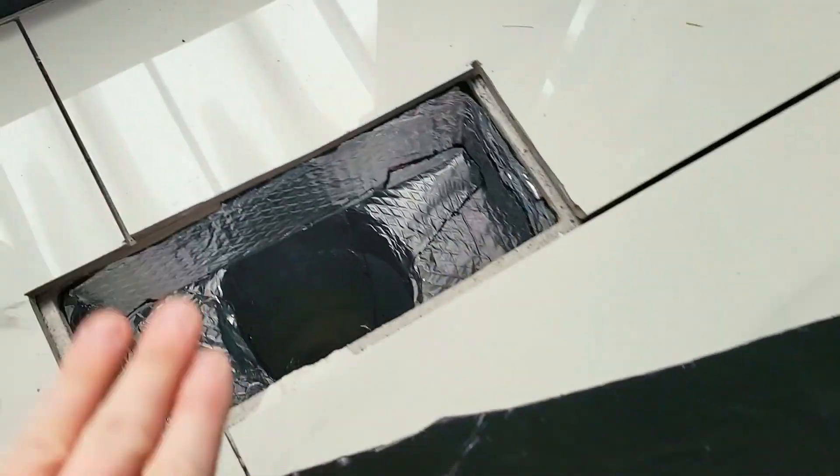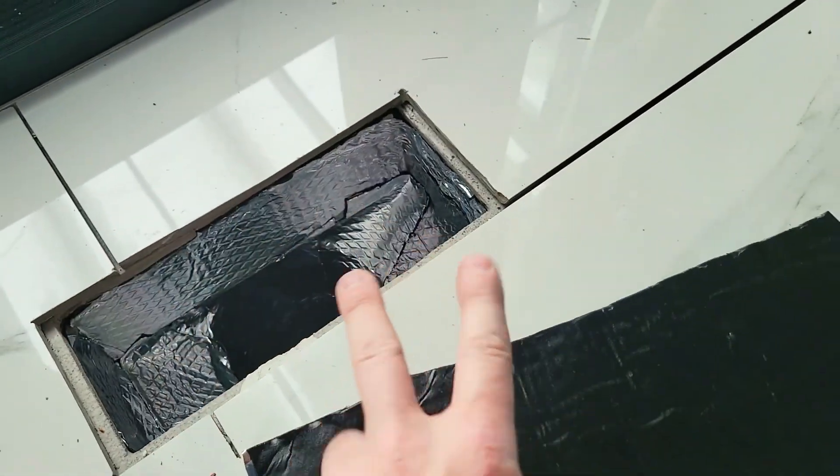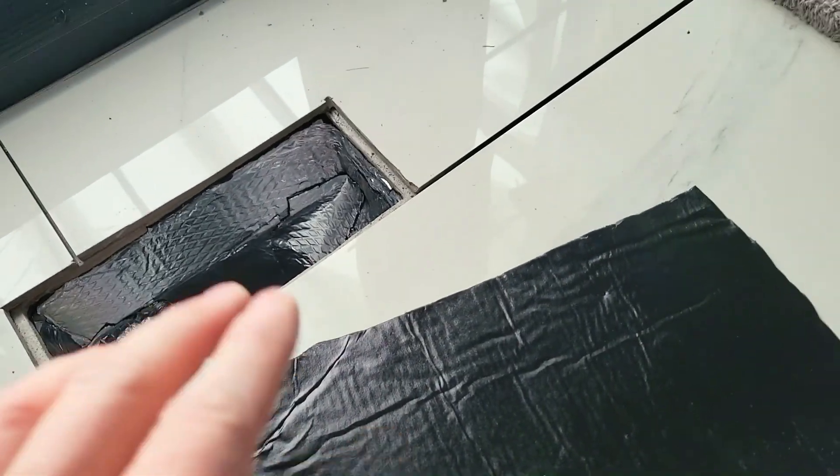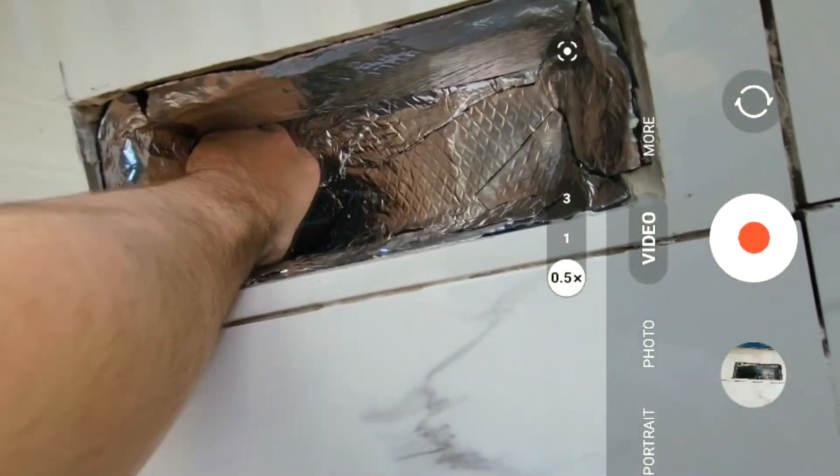We're on our last piece. You can get about two vents out of one sheet if you want. You really want to do good coverage, going all the way down almost to the second floor. Now is the time to show you how much this blocks off — there's a speaker that I've put inside the vent.